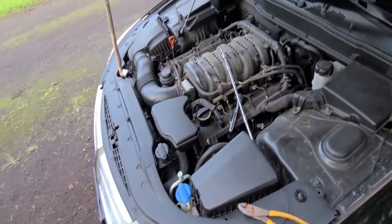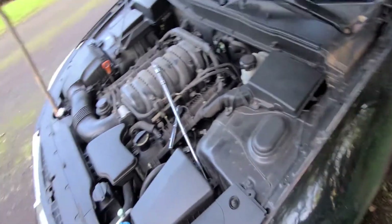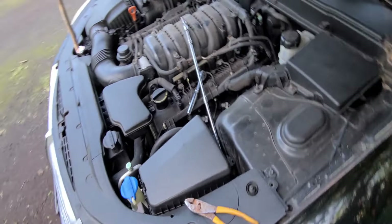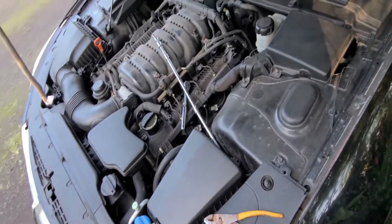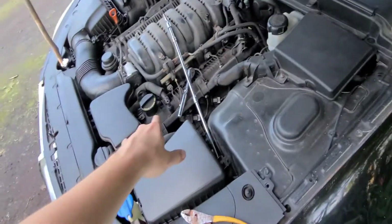All right, so a new project right now — changing out my crank angle position sensor. I already kind of got into it just a little bit, but I wanted to take a moment to basically show you guys how to do it. If you're looking for tutorials on how to do this, the location is pretty straightforward.